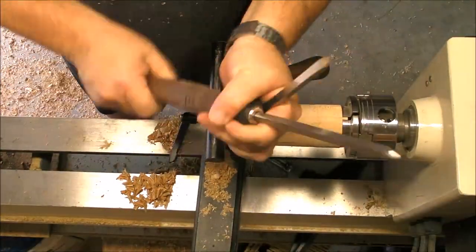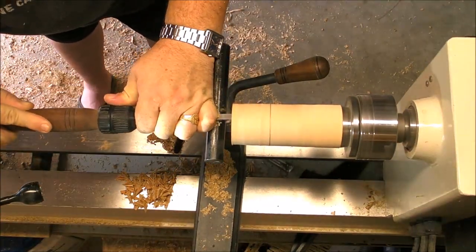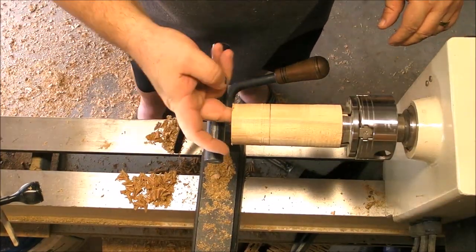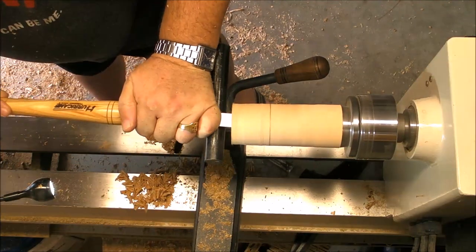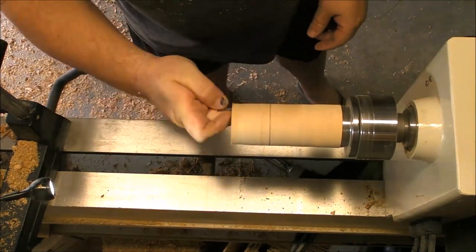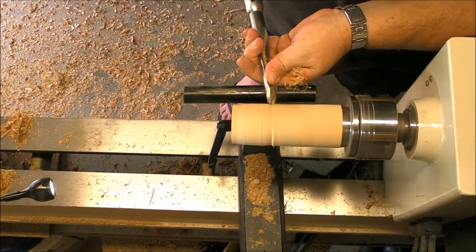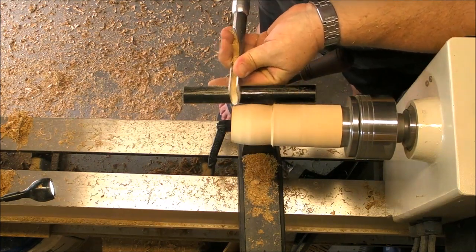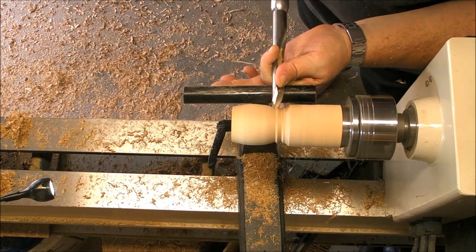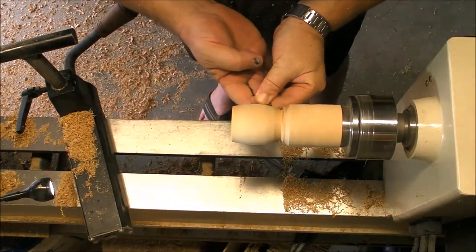Even though this is gonna be a decoration piece, why not sand it inside and finish it? We have to get used to finishing every single piece inside and out, just for our own satisfaction — even if nobody's gonna touch it inside. So after sanding inside, we can go ahead and establish the shape we like. In this case it's gonna be round on the bottom, like an egg or three-quarters of an egg, then a little bit of shear scraping to soften everything, and a little bit of sanding.